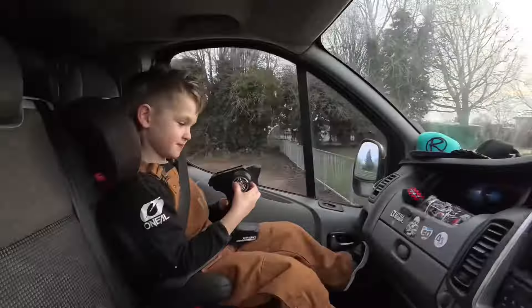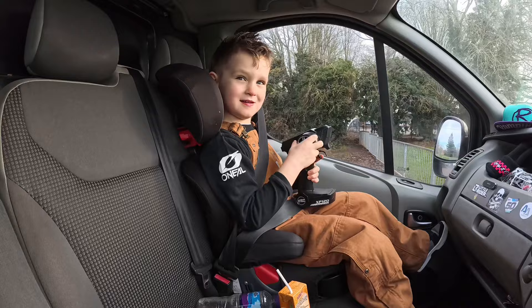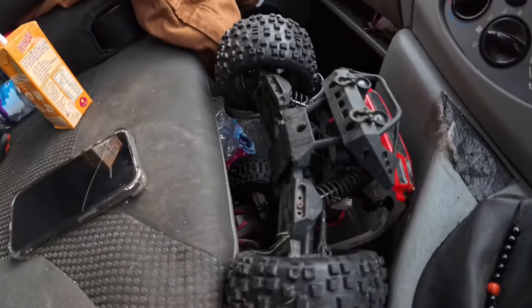So we just got to the skate park and it is completely empty. We're going to have a little ride around and then a play with this.